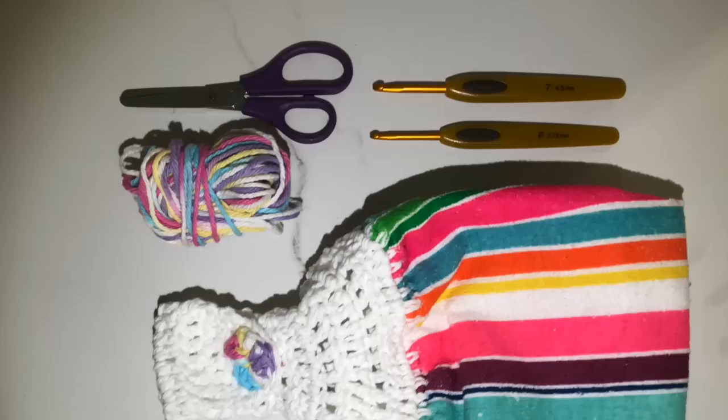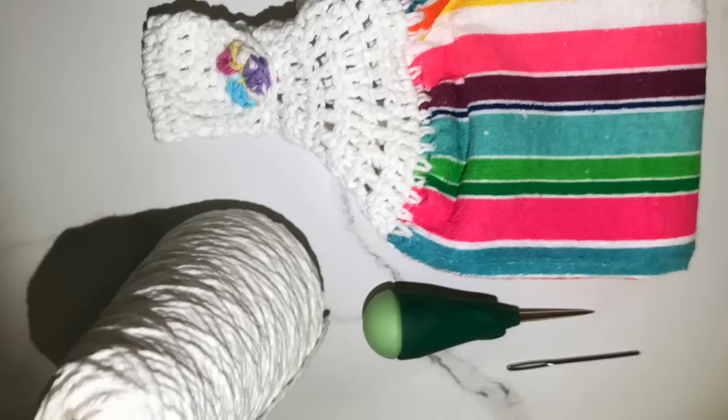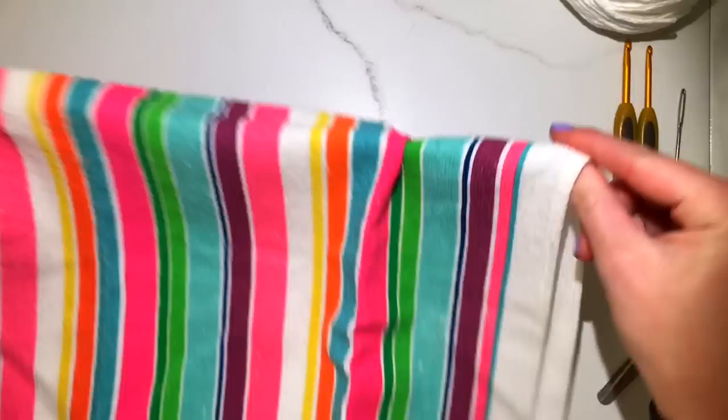Today's tutorial is how to make towel toppers. For this tutorial you'll need scissors, two crochet hooks — a 3.75 and a 4.5 — an awl, yarn, a towel, and a needle for weaving in the ends of the yarn.